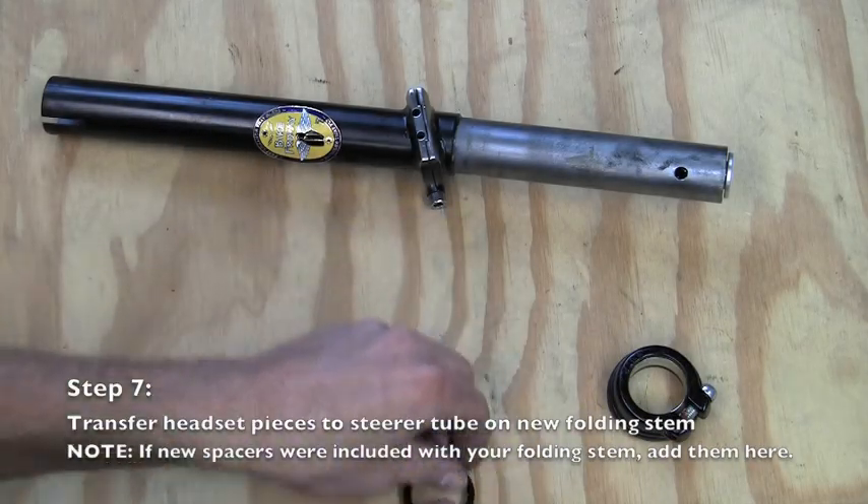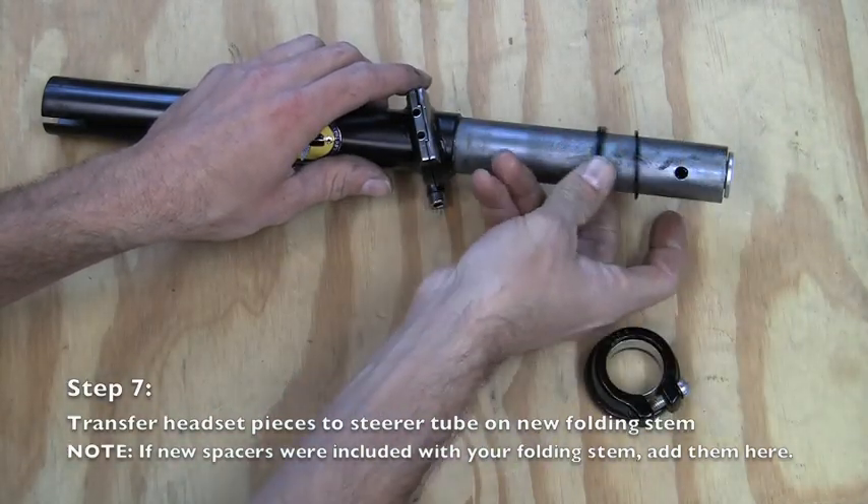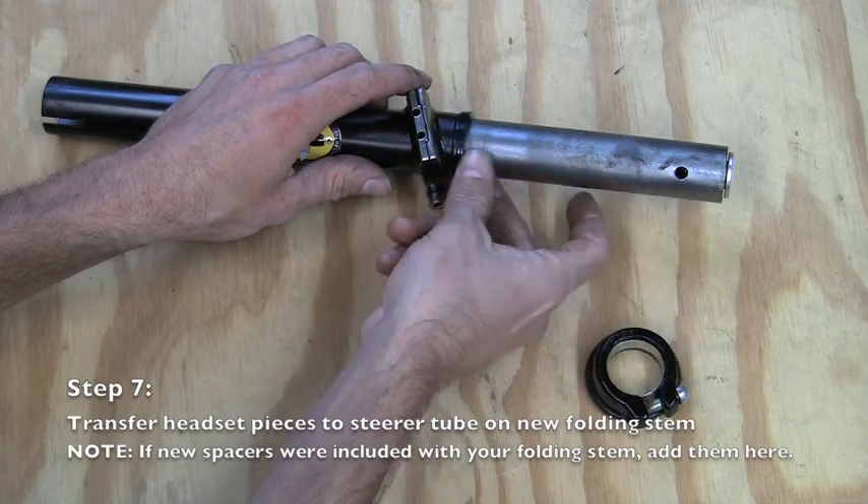If headset spacers were included with your new stem, install them on the steer tube first, followed by the headset pieces in the same order that they were installed on the previous stem.